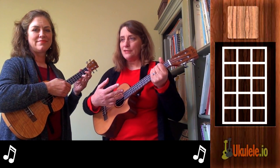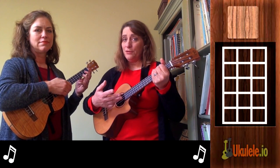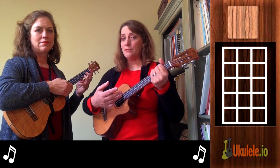Now the strumming pattern is kind of what makes the song more than the chords. The chords are not all that — well, they're beautiful — but one of the beauties is the strumming pattern.